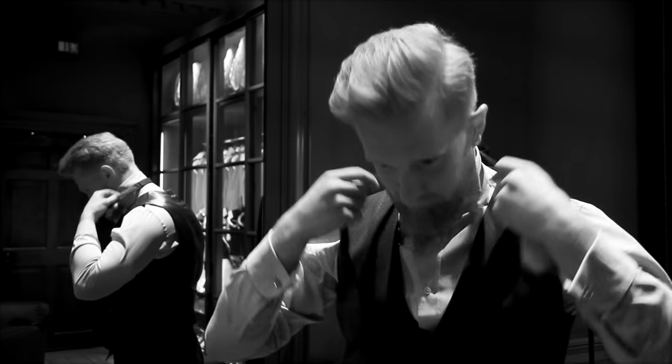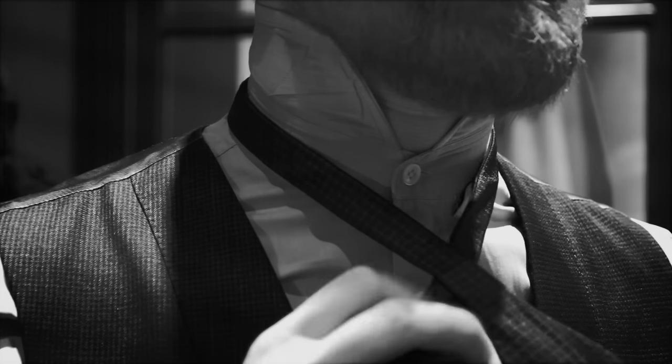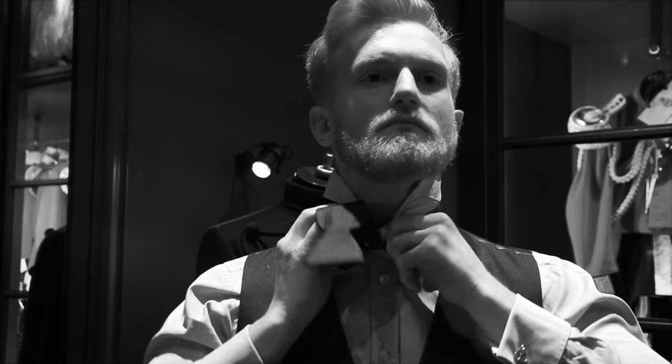To begin your bow tie, pass one side over the other and bring through. Pull the top side towards your neck, leaving a tail. Begin to fold your tie into the shape required, then pass your tail around the double side of the bow tie.